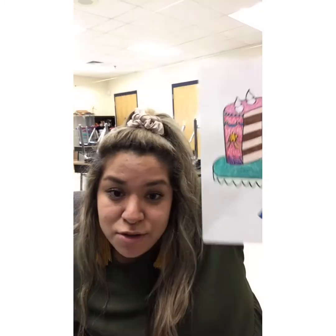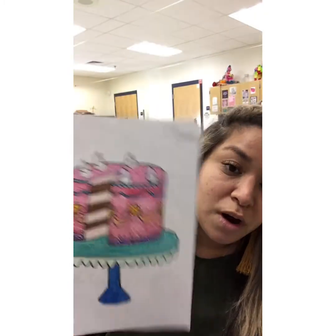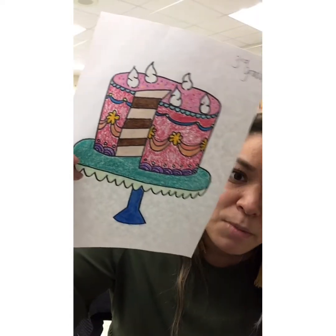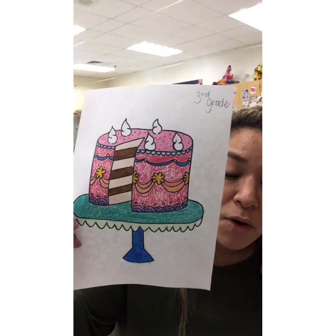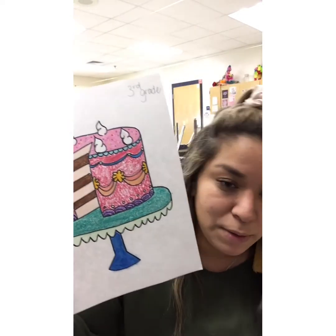Now you get to use oil pastels if you have them, or crayons, because they look pretty cool. We're adding color today — some fun colors to our cake. You don't have to make it just a chocolate or vanilla cake. You can make it a pink bubble gum cake with chocolate frosting in the middle, with purple and blue and orange and all kinds of cool frostings. I loved your cakes — they looked awesome. You guys did such a great job.